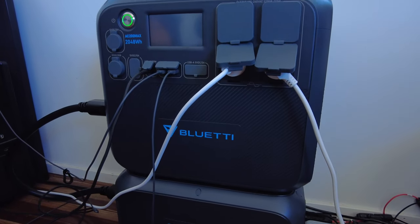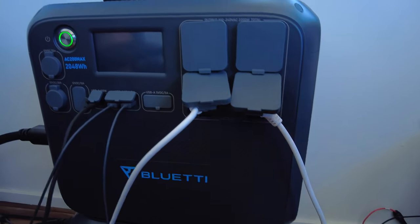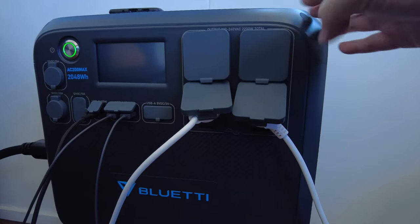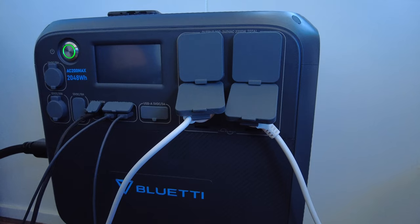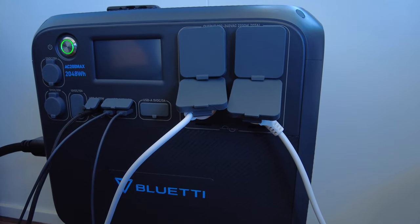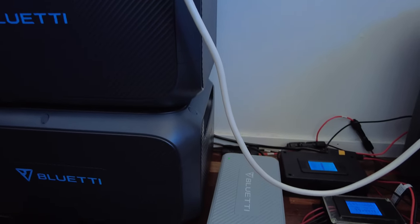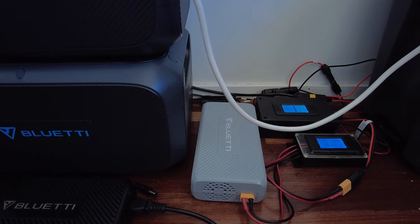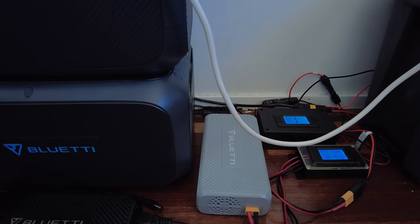I've got two solar arrays coming in. The primary is about 1600 watts coming into the PV input of the AC MAX — overpaneled obviously. Then I've got another array of about 1000 watts; they're older second-hand panels and that comes through on the enhanced DC charger. Those two inputs charge up the Bluetti quite quickly.